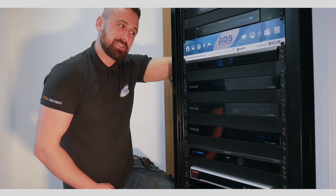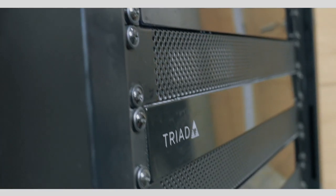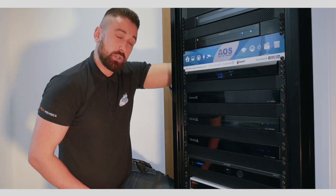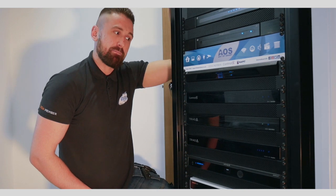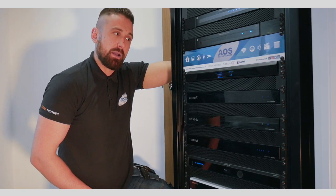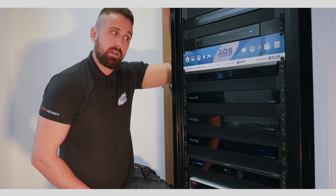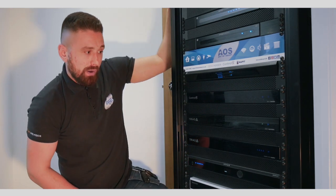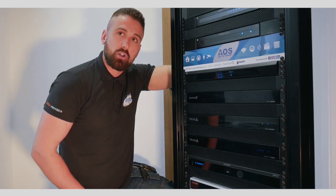The next part of the rack I'm going to talk about is the audio. We've got here an 8x8 audio matrix switch by Triad. This allows eight inputs of audio with eight outputs. Four of the inputs are from the EA5 controller, which will in turn go out to the 4-zone amplifier we've got installed here.